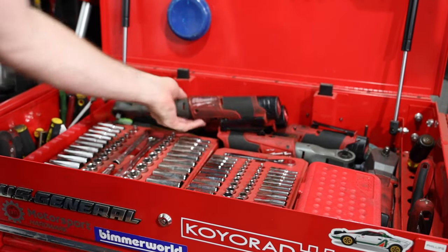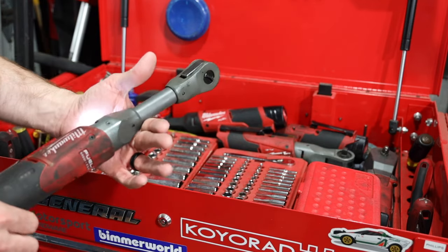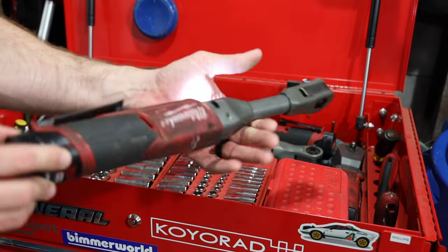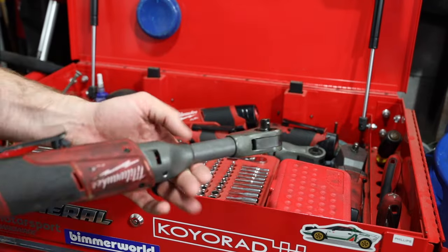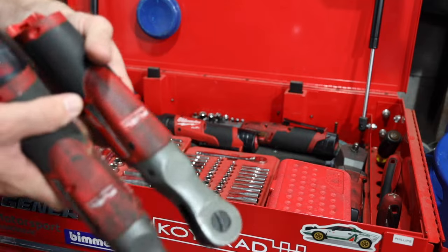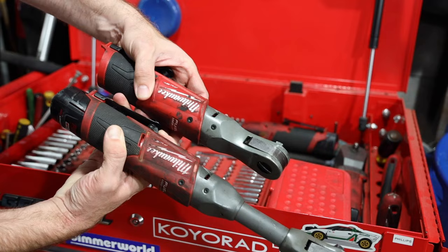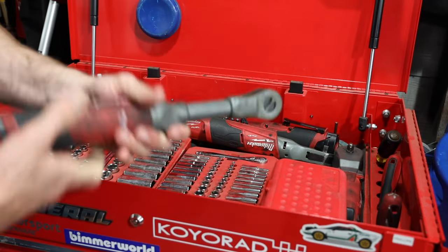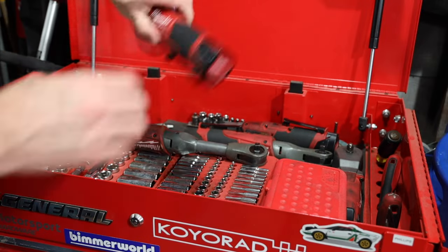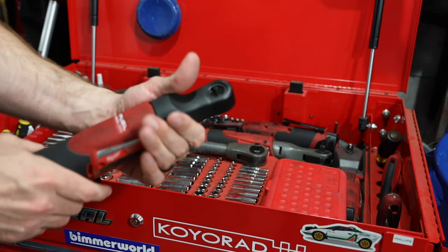I want to show you my current go-to tools. I have all the first gen, and these are the second generation ratcheting wrenches. This one right here is not that clean anymore, which means I've used it a ton and I absolutely love it. You'll notice this is the non-extended reach, and to me it looks quite a bit cleaner - because I use the extended reach for absolutely everything.